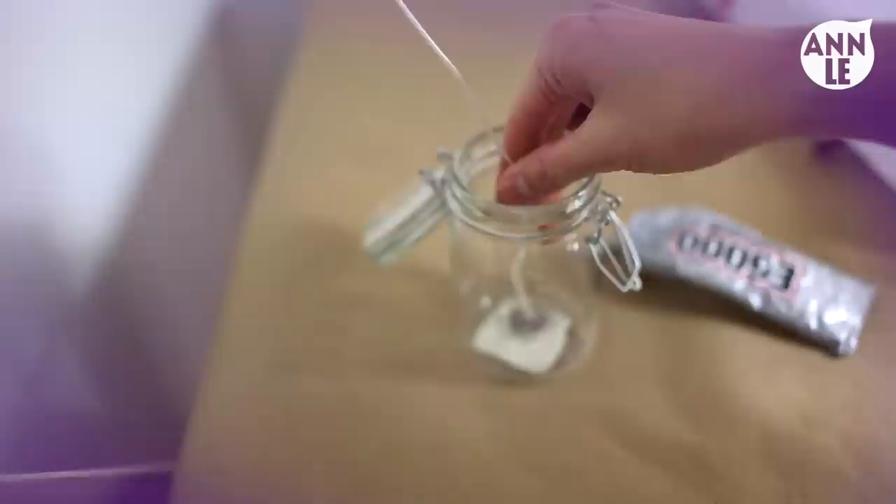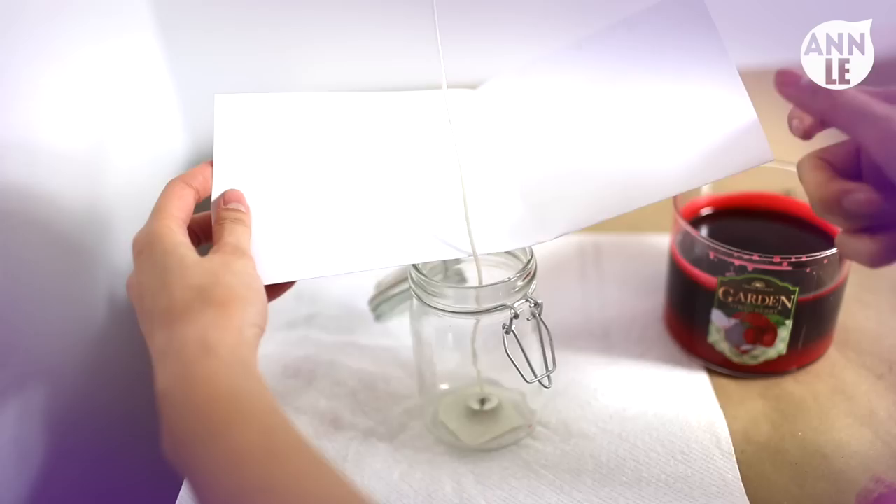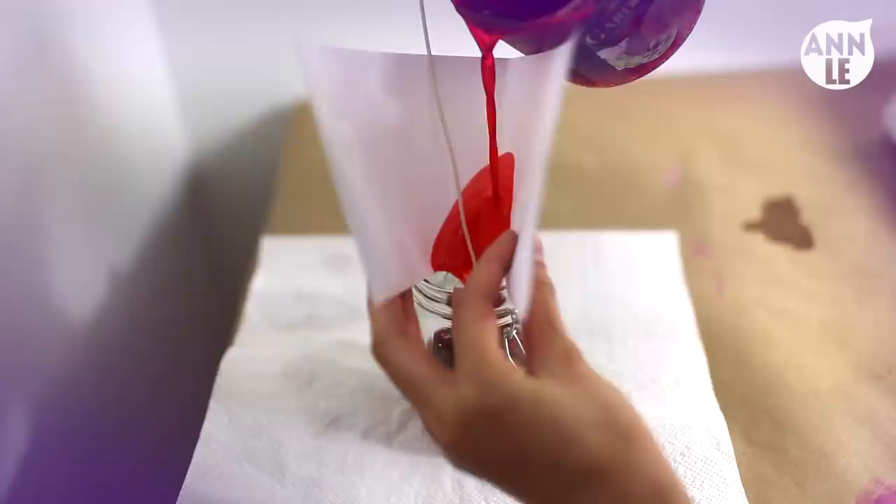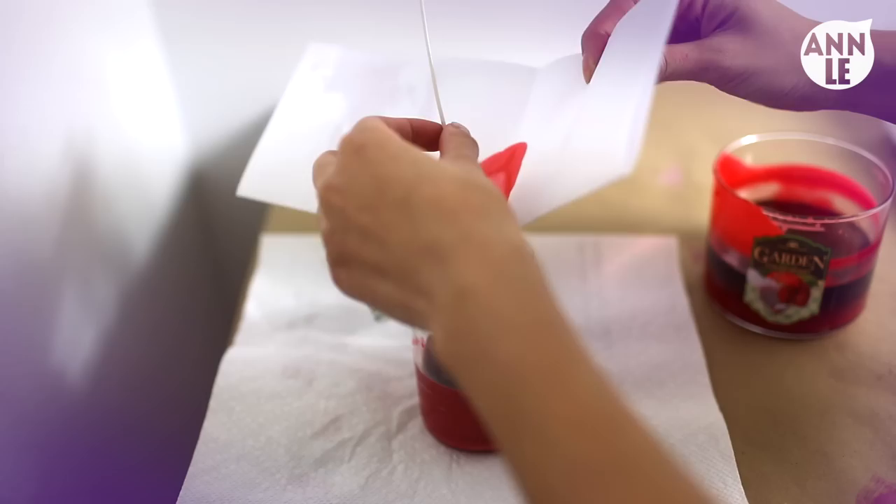I like to use E6000 for that because it bonds metal and glass together pretty well. Once the candles are completely melted, take the darkest shade and slowly pour it into your container — be careful, as the wax is very hot. I like to pour my melted wax into a warm Pyrex cup first, then slowly pour again into the container. I couldn't find my Pyrex cup at the moment, so as you can see, I improvised with a folded sheet of paper.